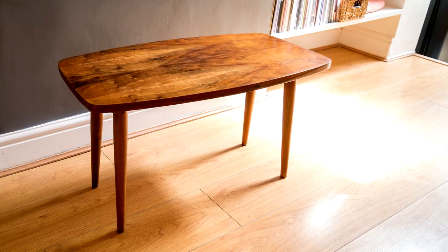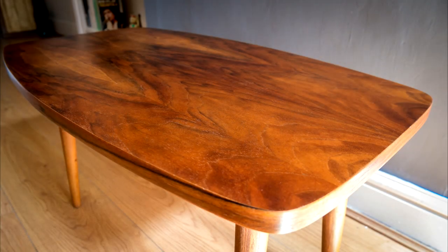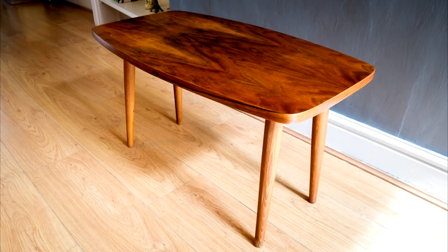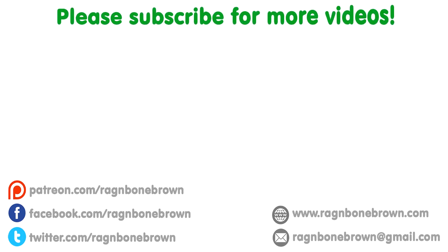I think the table looks great and I really enjoyed this project — it took around 4 hours of my time to complete. I posted some photos of the finished table on Facebook and on the same day somebody got in touch asking to buy it, so this one will be going to its new home next week. Thank you.